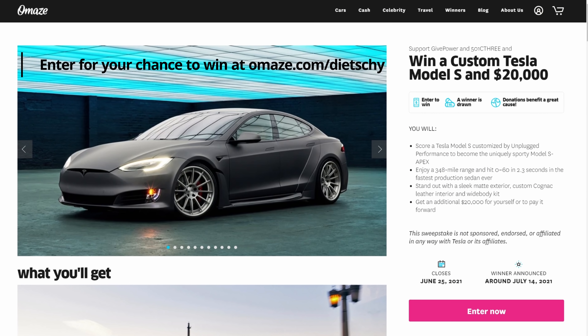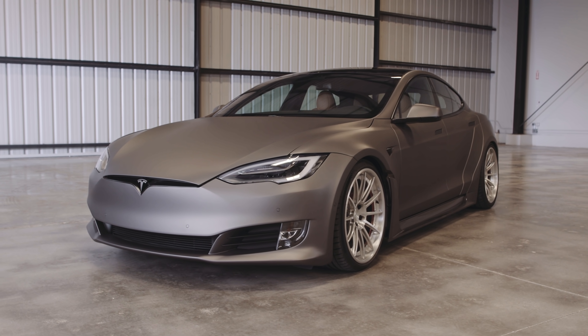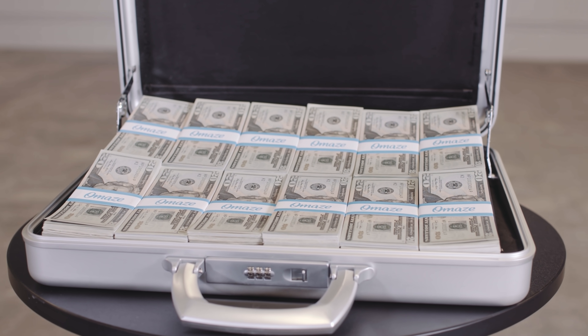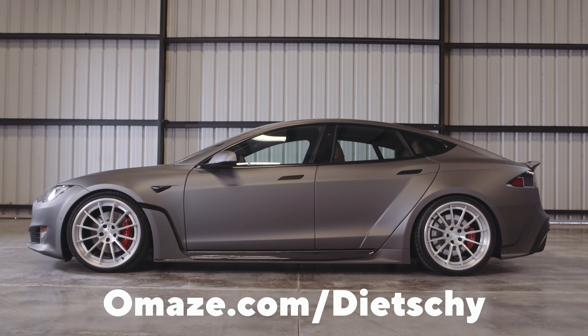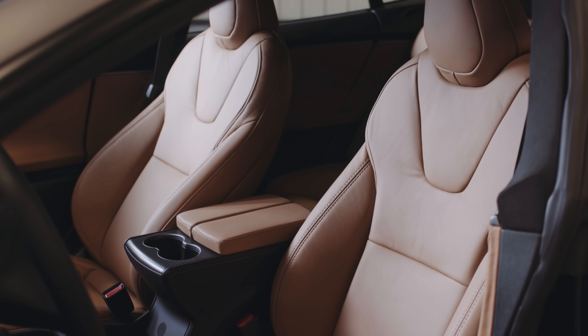You have the chance to win your own custom Tesla Model S — look at this thing, it is gorgeous. It is by Unplugged Performance, and you'll also get $20,000 cash money. 348 mile range and zero to 60 in only 2.3 seconds. One thing I noticed is it does include the $10,000 full self-driving package.